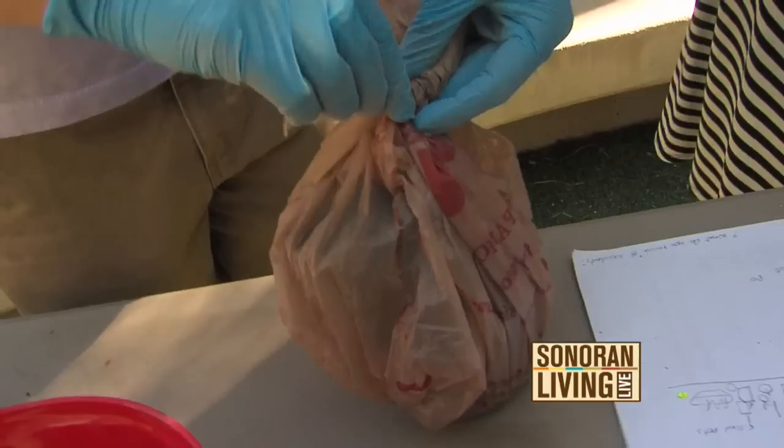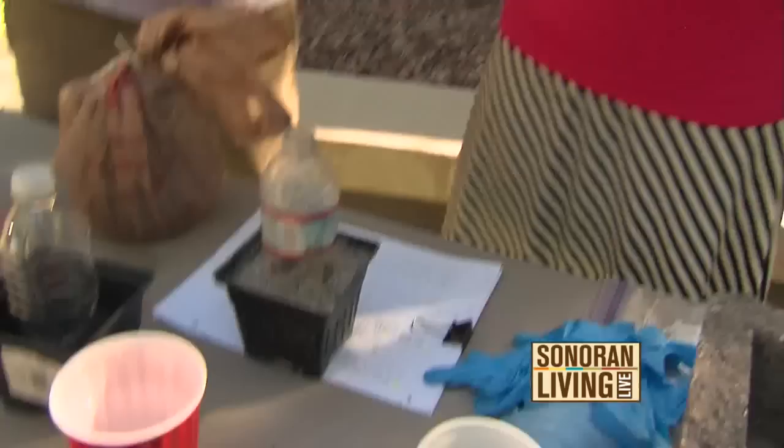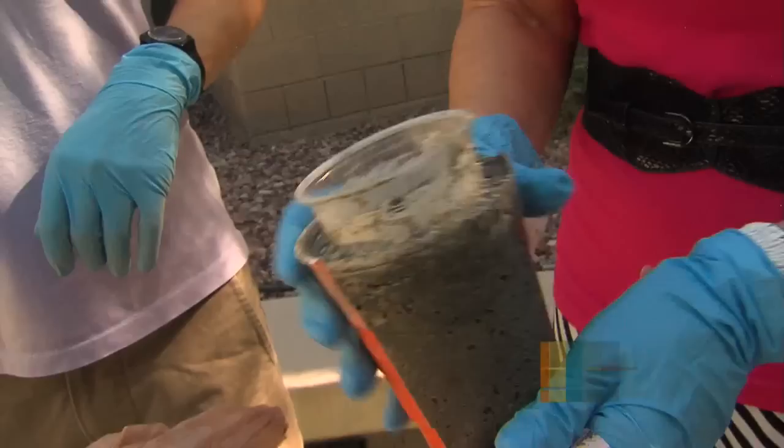And then in six to eight weeks, you're going to end up with something like this. I love this. And then you just peel it right off, and you've got a pot. I am in love with this. I really, really am, because it's such a hot trend right now.